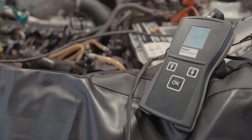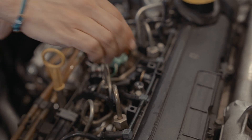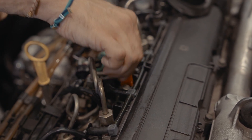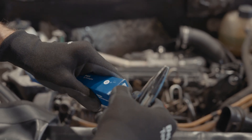We can see that on injector 2 we have an insulation problem with the injector. Any problem with the coil of a Delphi common rail injector means we need to replace that injector. We can replace this injector with a new or reconditioned one.